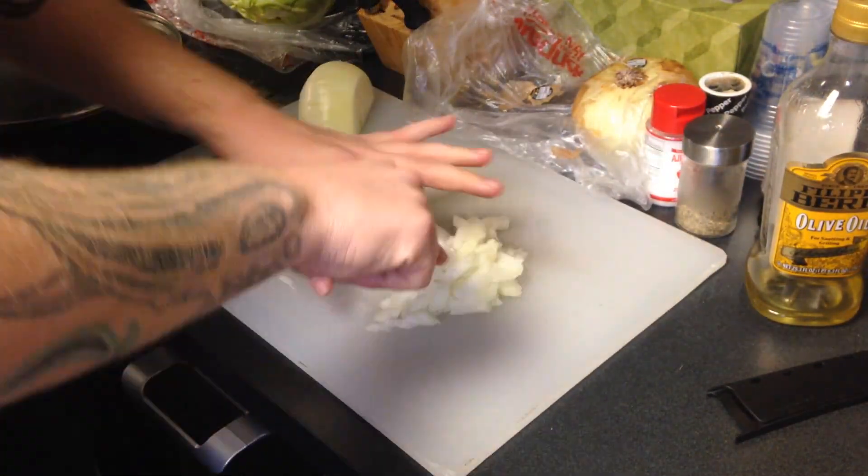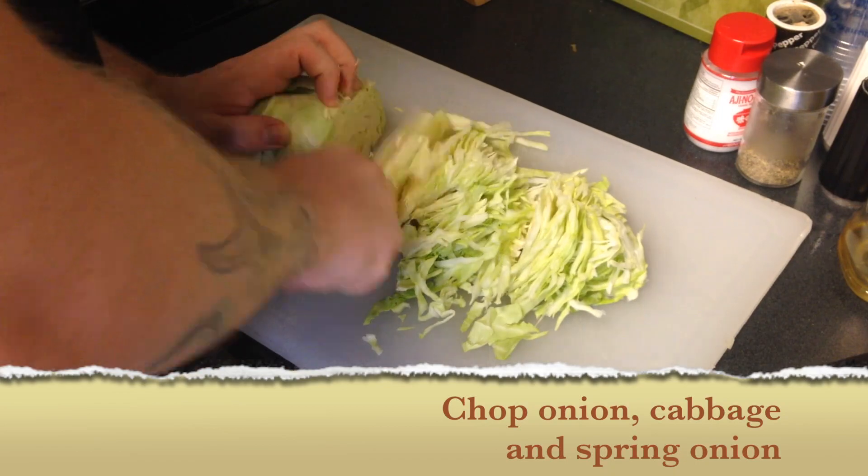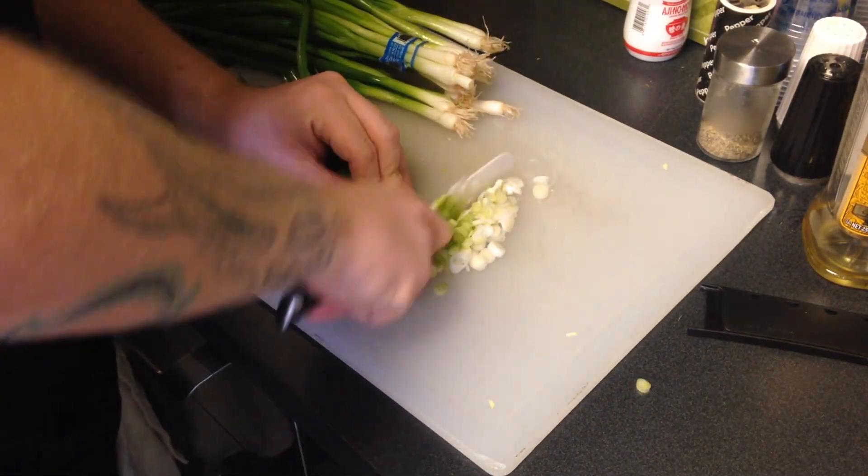We're going to chop up some onions, chop up some cabbage, and chop up some green onions. You want to make sure you're getting it really, really fine before you add the surprise!